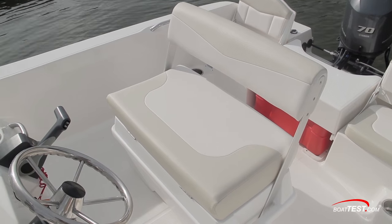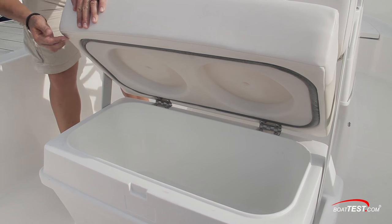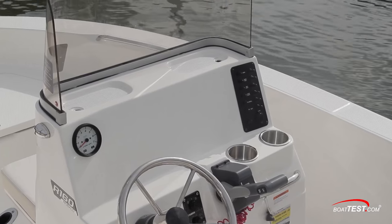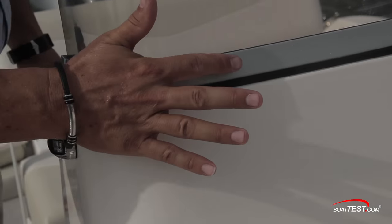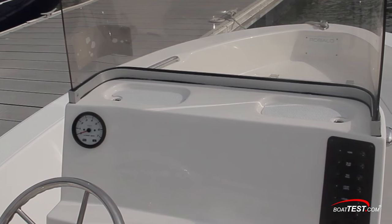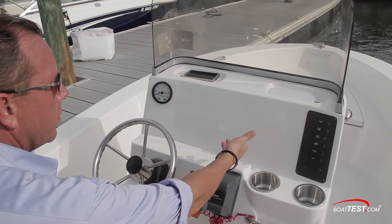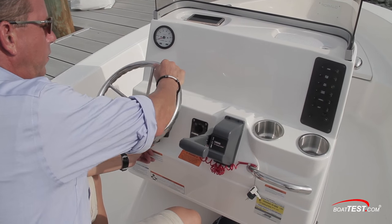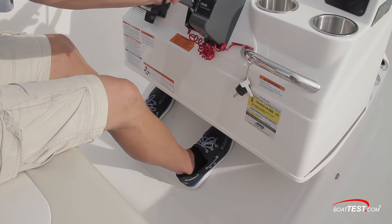Moving on to the helm seat, it has a reversible backrest and underneath is the third integrated cooler onboard holding up to 70 quarts, also designed to hold another two 5-gallon buckets. The helm features an acrylic windshield with an aluminum frame to add strength, fit and finish. The top of the console includes two indented non-skid self-draining spots for cell phones. Just below is plenty of space to add a variety of optional electronics, and the tilting steering wheel makes it easy to run this boat seated or standing. The Rebalo R160 has plenty of leg room at the helm station.